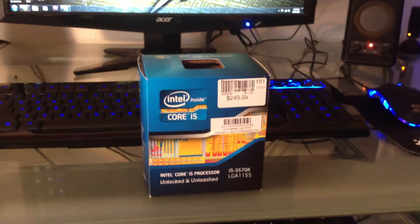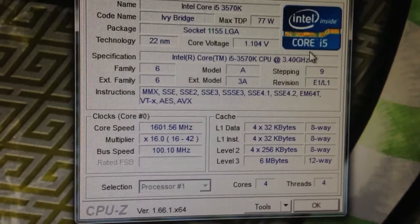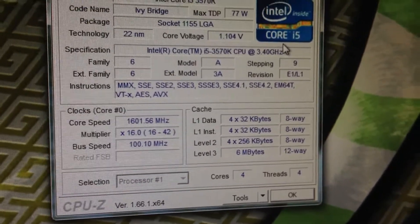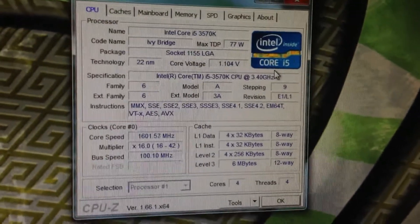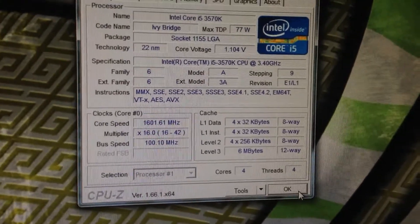I will open up CPU-Z so you can see the information — how much RAM it has and everything like that. Right here it says the core speed is only 1600 megahertz, but it does show the processor information, speed, four cores, four threads, etc. The reason the core speed is at 1600 megahertz is because the built-in technology sets it back to a lower processing speed while the computer is in an idle state. Currently I have Skype, this, and Google Chrome open and that's it.